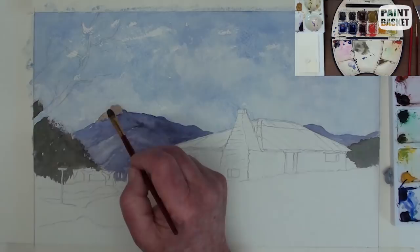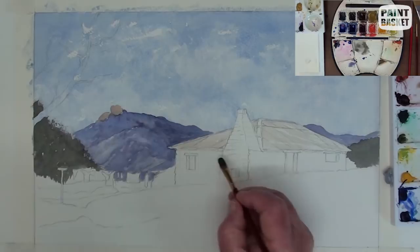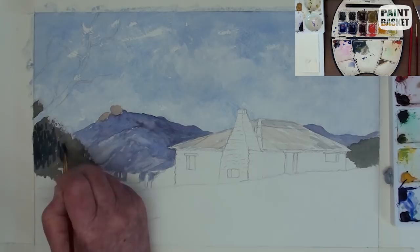A touch of sienna plots the rocks on the summit. Start the roof with a light wash of burnt sienna. Now that this area has dried, we can begin to indicate the tree mass a bit better.